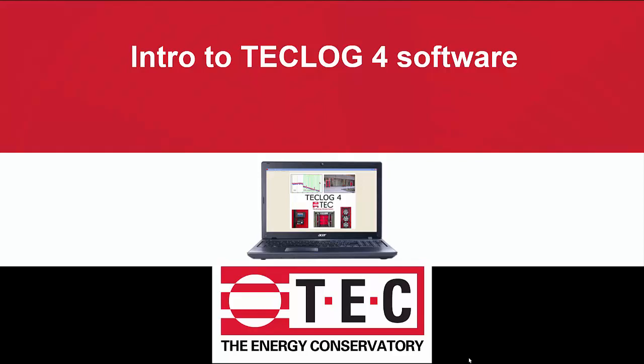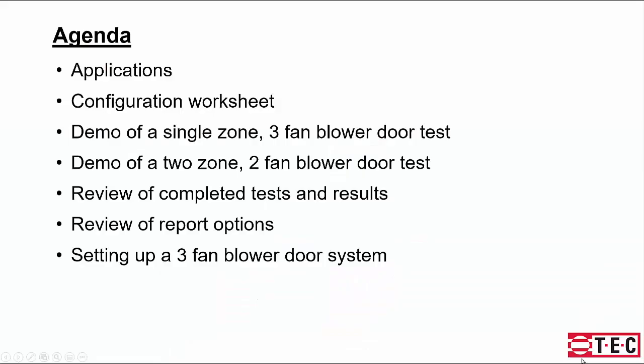This is an introduction to the TechLog4 software by the Energy Conservatory. In the agenda today, we'll start by covering applications for the software, look at a configuration sheet, then do a demonstration of a single zone three fan blower door test, a demonstration of a two zone two fan blower door test, review the completed tests and test results, review reporting options, and review setting up a three fan blower door system.